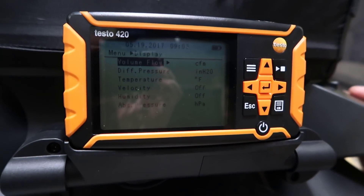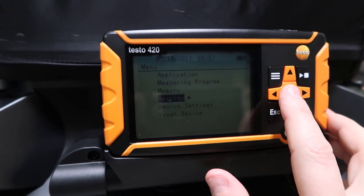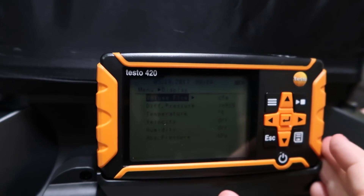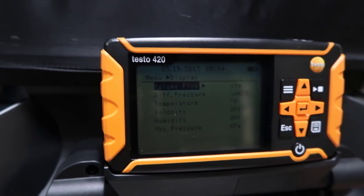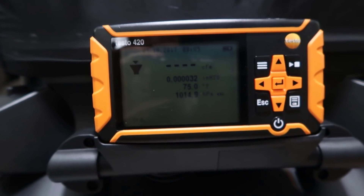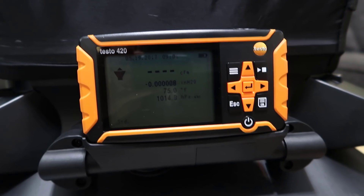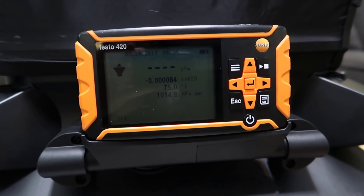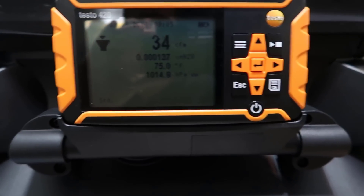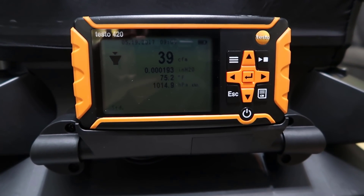When you initially set up the device, go to display and set your volume flow to CFM, your differential pressure to inches of water column, and your temperature to Fahrenheit. Sitting here in the room you may read a few CFMs, because there is some flow in the room — that's to be expected. You do need some velocity of flow for it to read accurately, and there's a threshold where it will and will not read accurately. With this device you really need to get over 50 CFM for an accurate read.